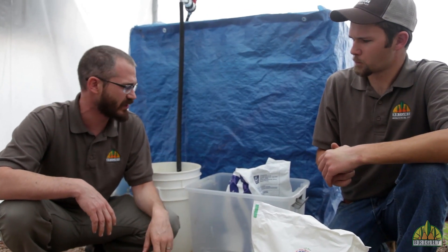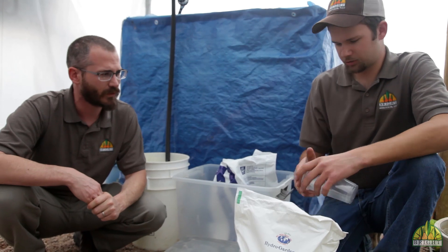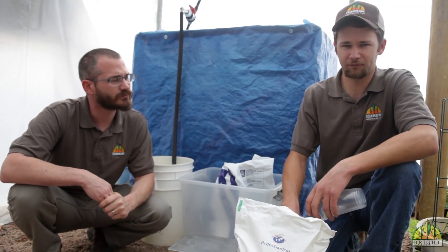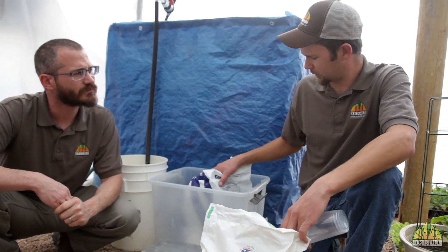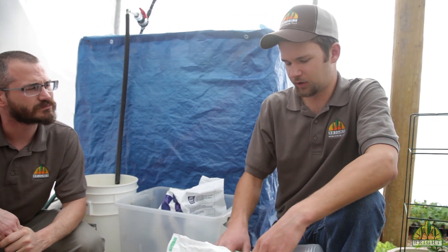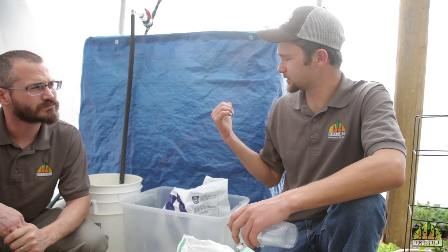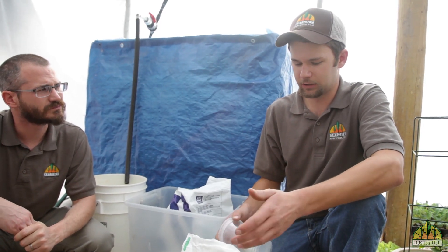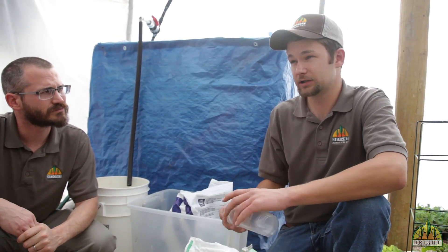Hayden's using a fairly general solution right now because he's got a lot of different things in his system. Going by the bag directions, you do a half pound of the mix, half pound calcium nitrate, and 0.31 pounds of magnesium sulfate per hundred gallons of water. So if you wanted to mix the whole thing — about 300 gallons — you'd do 1.5 pounds of the mix and one pound of magnesium sulfate.